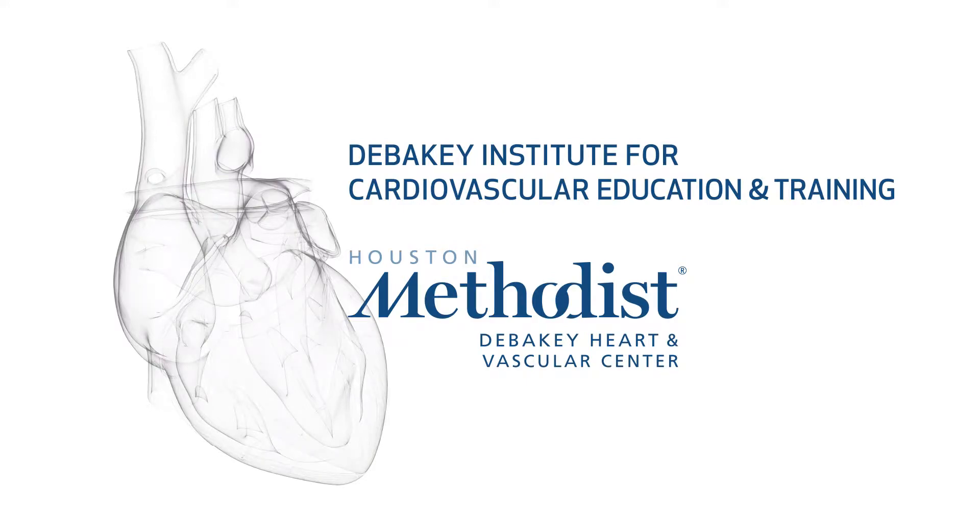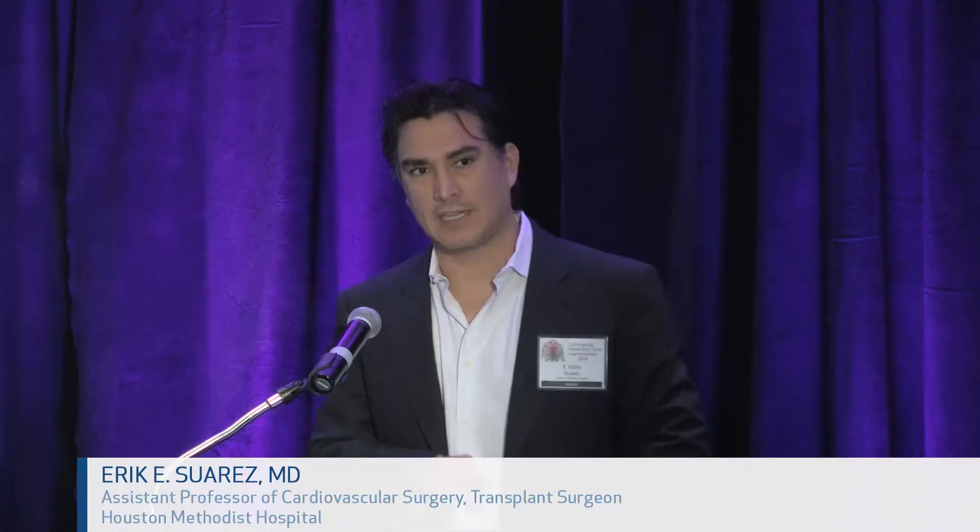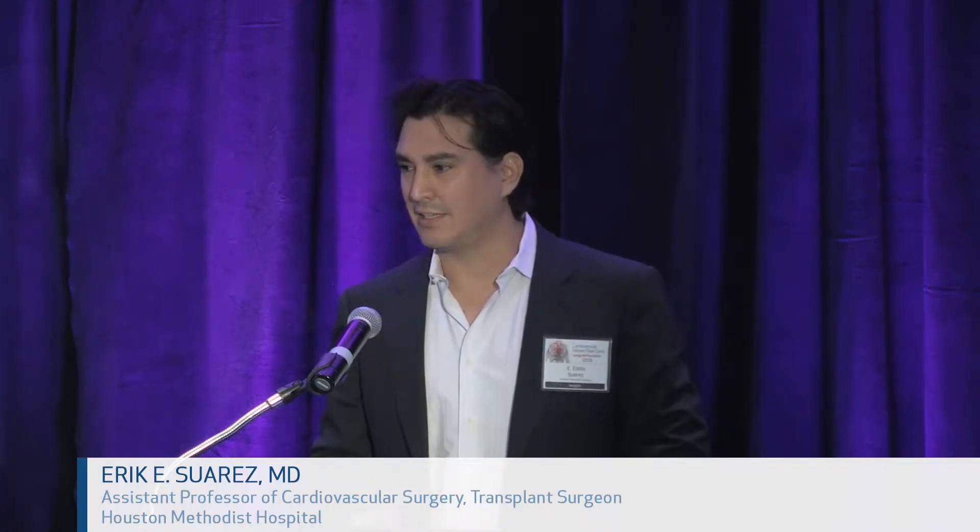We will have Dr. Suarez up with the surgical perspective of LVADs. I'm just going to briefly go over the actual implantation of an LVAD. They're relatively straightforward. You have two anastomoses: the apex of the heart and the aortic anastomosis. You've got to get a tunnel and get the driveline out of the body. That's about it.